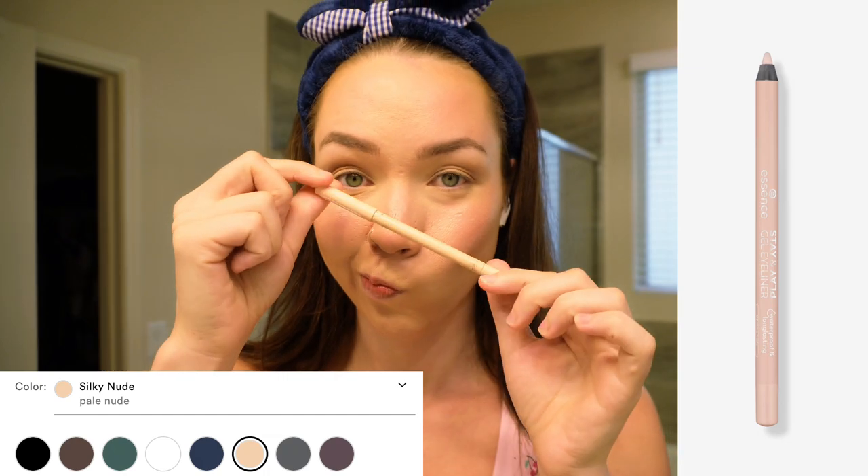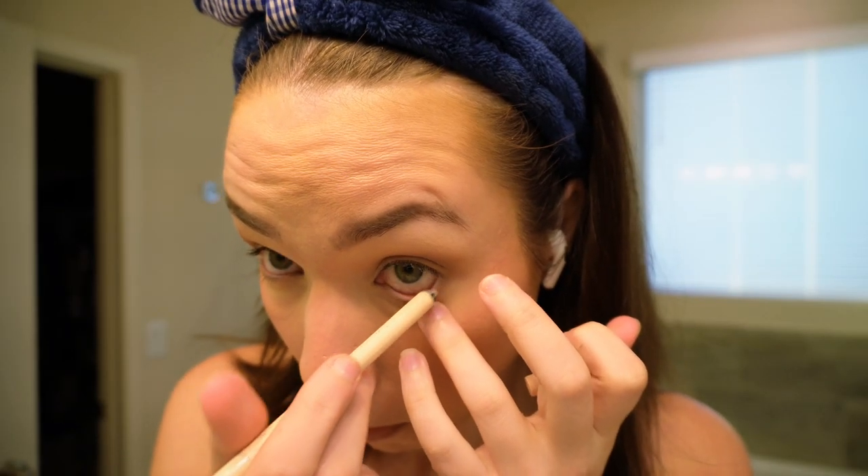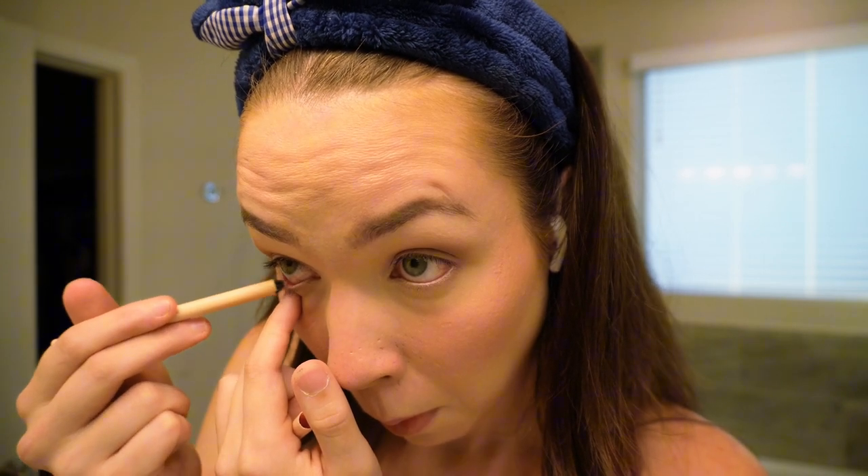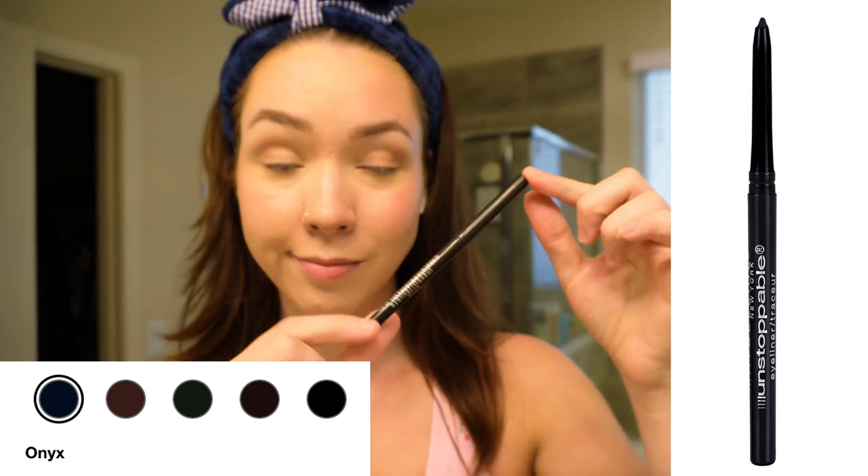Now I'm using the Essence Extreme Lasting Eye Pencil in Silky Nude. Applying a whitish nude color in the waterline adds volume to the whites of your eyes and makes them look bigger. This technique combined with the eyeshadow underneath the waterline is my go-to — it makes my eyes look bigger without making the nude waterline look too stark. For my upper waterline I'm using the Maybelline Unstoppable Eyeliner in Onyx Black, just to make my lash line look thicker and more cohesive. It's a painful process for my sensitive eyes but worth it.